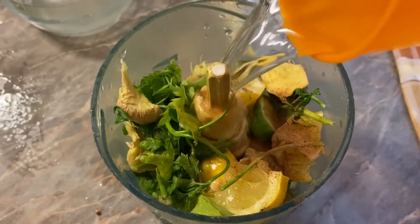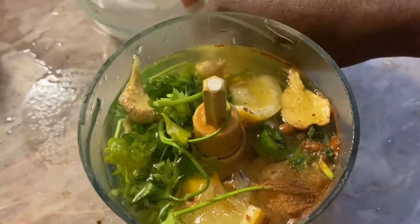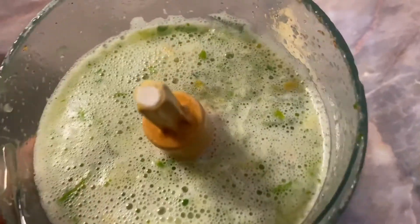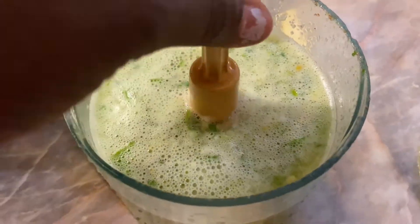Pour in enough water to blend it. After blending, this is my consistency — it doesn't have to be totally smooth.